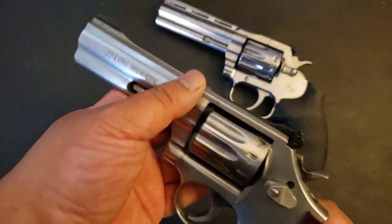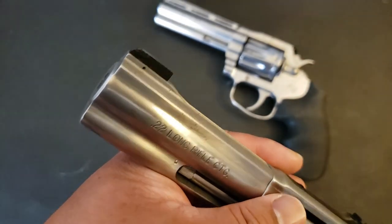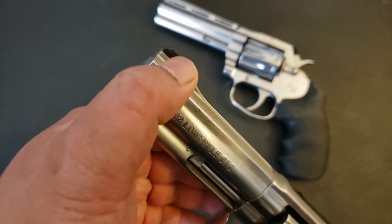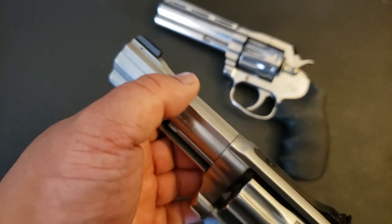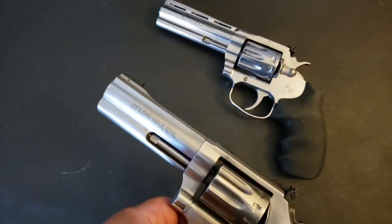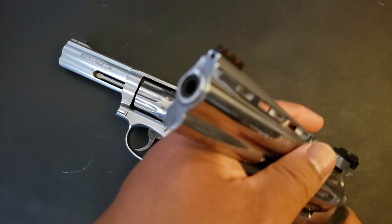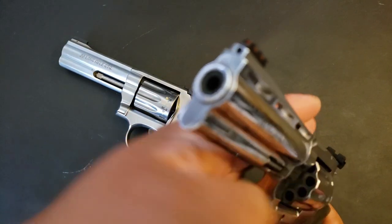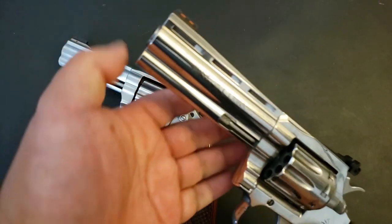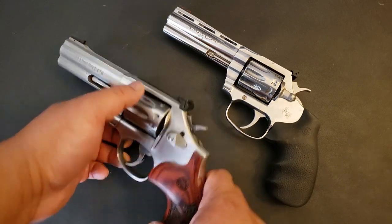One other thing I like: on the 617, if you don't like that front sight, you're going to have to go to a gunsmith. It is not easy to replace the front sight on a 617 because you've got to punch out that pin, and the replacement sights don't even have a hole drilled in them. You've got to punch out the pin, take out the sight, drill a new hole in the replacement sight, put it back in, and pin it. On the King Cobra, good job Colt — you don't like the front sight? Just loosen up the grub screw, take out the front sight, pop in a compatible front sight you like, tighten that screw down, and there you go. Smith, you need to get on the ball — give us a new 617 with a quick-change front sight.